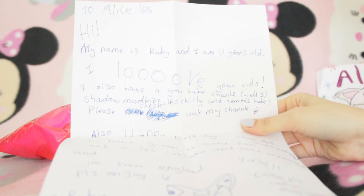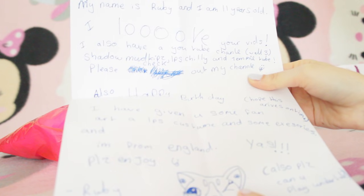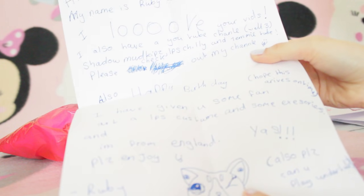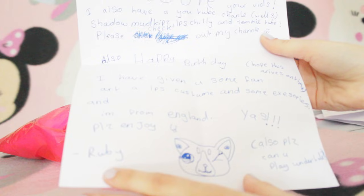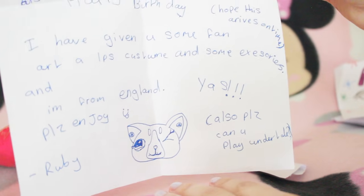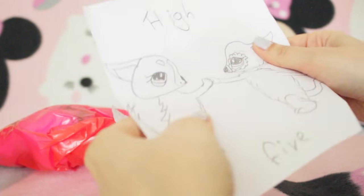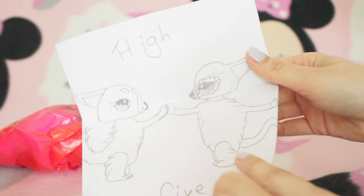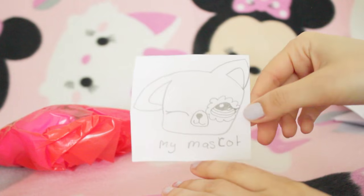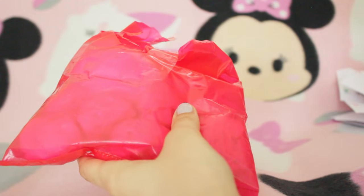Hello Alice LPS - hi, my name is Ruby and I'm 11 years old. I love your videos. I also have a YouTube channel - well, three: Shadow Mudkips LPS, Chilli, and TemiTube. Please check out my channel. Also happy birthday - I hope this arrives in time. I'm giving you some fan art, a LPS costume, and some accessories. I'm from England - please enjoy, Ruby. There are also drawings: a high five I think of my mascot and her mascot, Alice LPS, and her mascot.